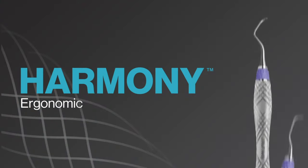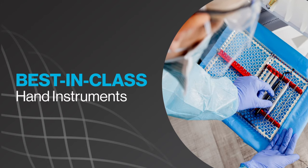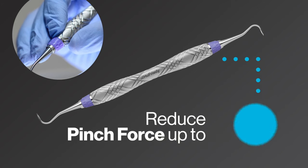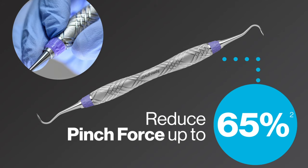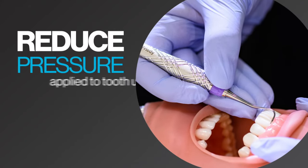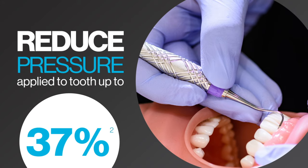Introducing Harmony Ergonomic Scalers and Curettes, your scientifically proven ergonomic hand scaling solution — the newest addition to our best-in-class hand instrument portfolio. Harmony Scalers and Curettes reduce pinch force by up to 65%, which may alleviate hand fatigue and injury risk due to repetitive motions. Harmony Ergonomic Scalers also reduce the amount of pressure applied to the tooth by over a third, which may increase comfort when scaling for both the clinician and patient.